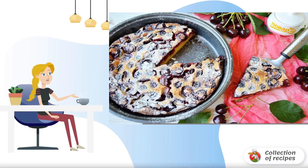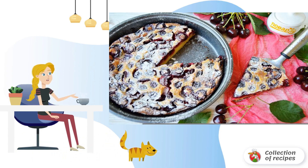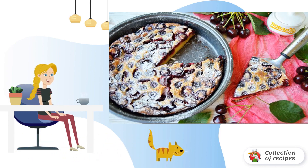Clafoutis is a classic French dessert, something between a pie and a casserole. The dough is very similar to pancake — they pour fresh berries or fruits and bake. Everything is very simple and delicious.